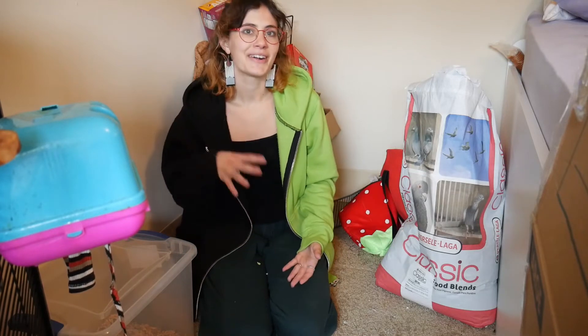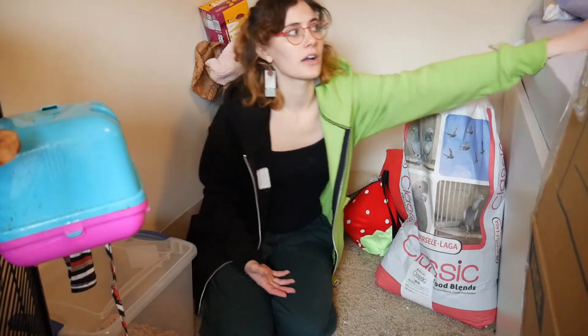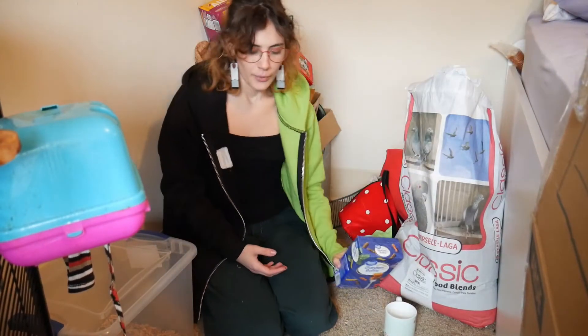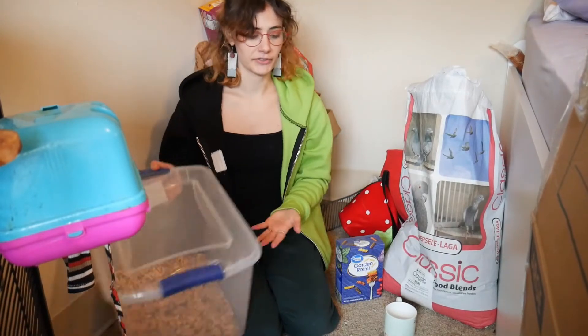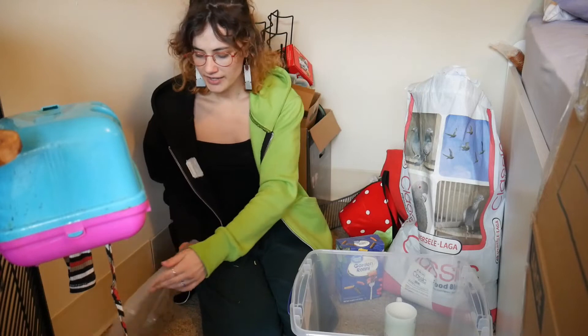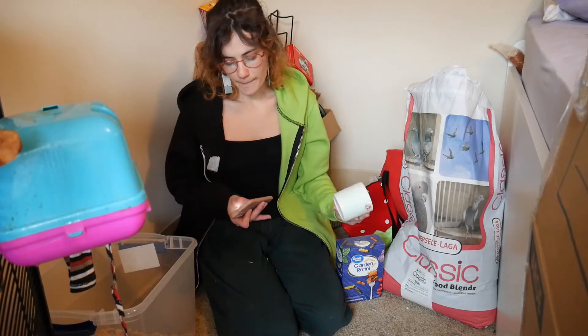Basically, rats are like people. We have our macro and micronutrients and we're supposed to get a certain percentage of each each day, and rats are the same. You have to make sure what they are getting is going to meet their nutritional needs. When you try to break it down more simply from just a nutritional standpoint, that helps me to really understand what I was doing. This is the first mix I made and they like it, so I'm going to make it again. So to start off, we're going to have some sort of cup — this is basically going to act as 5% of our mix. Each scoop is 5%, that's how most people do it.